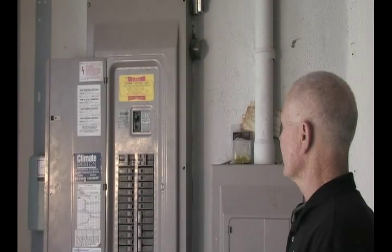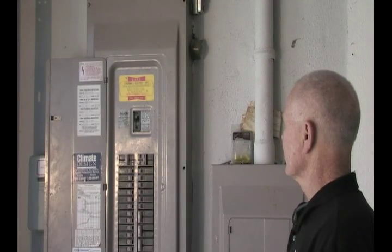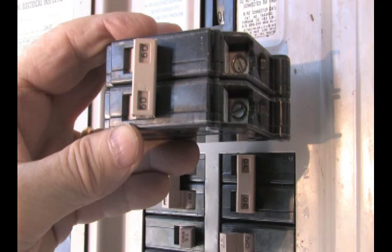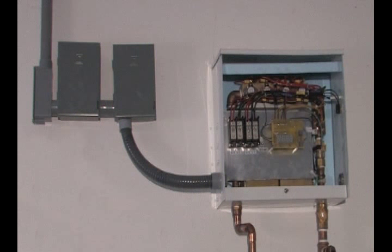Some of our heaters require dual or two 220 volt breakers. Verify that the breakers are the correct size for the heater you are installing. Install the breakers as close to the incoming power as possible to reduce light flickering. This installation film shows breakers for our H28-4 heater.